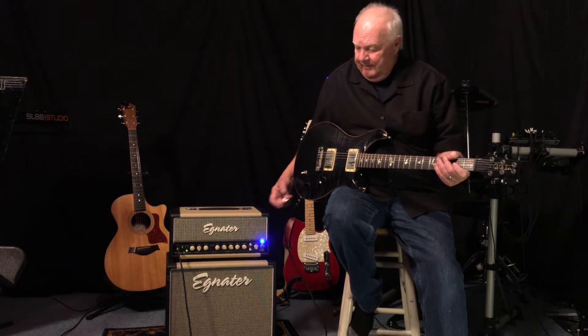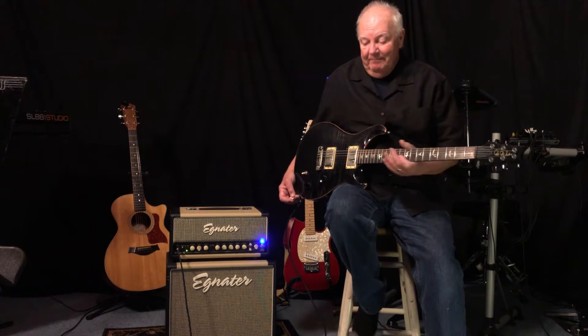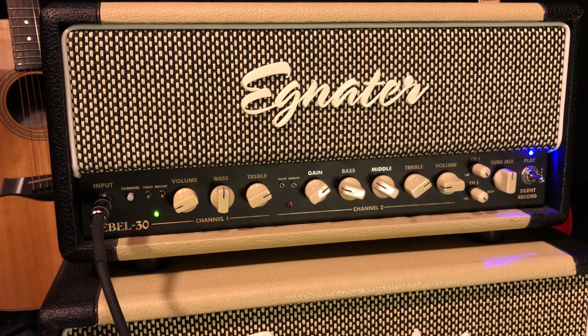Rebel 30 from Eggnator. There's a lot to like about this amplifier. Let's have a look. Now this is your typical two-channel amplifier. It has a bright switch and a few other switches — tight and bright — I guess for compression.